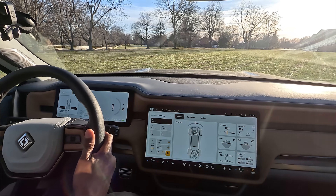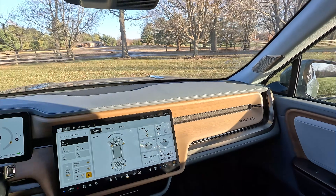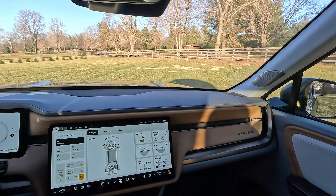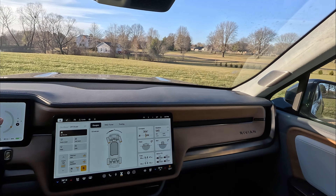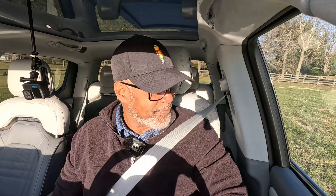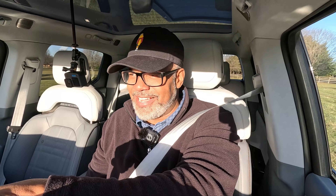Yeah baby, I'm throwing some black grass up — no telling how much damage I did. Let me see the tire tracks — oh my god, oh that's a mess. I'm gonna have to fix that, that's a project for next year. But it definitely works, that's pretty fun actually.